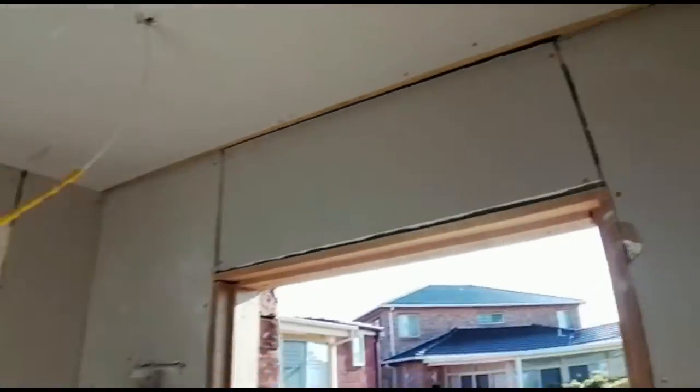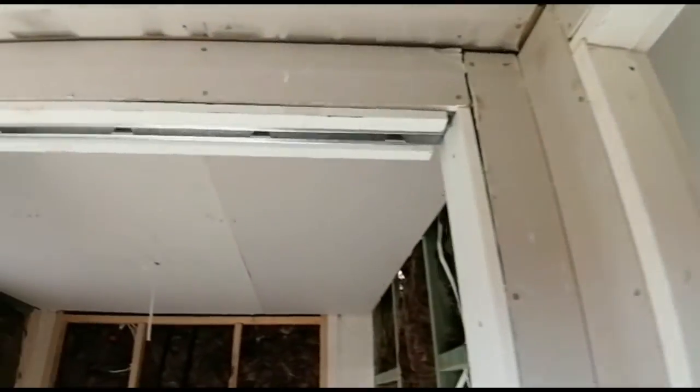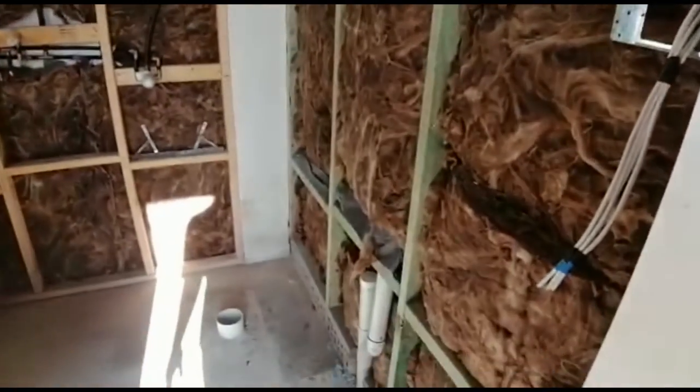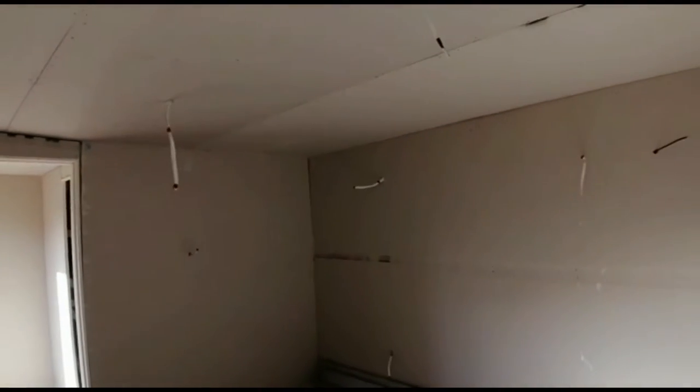Gyprock is all up. Ceilings all above the doorways, everywhere that I hadn't done — all done. Finally, long day today to get it in. And bathroom ceiling is in. I still have to sheet up the villa board on the walls, but I can do that later. Main reason why I need all the Gyprock up is because the plasterer is coming tomorrow. Happy it's done. One big job off the list now.